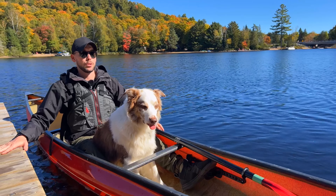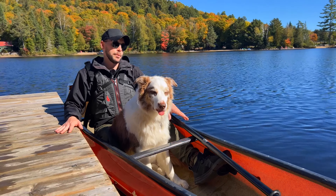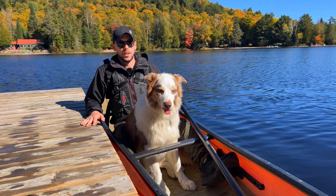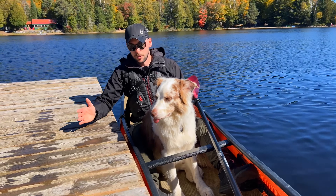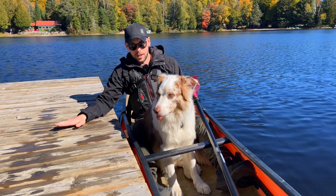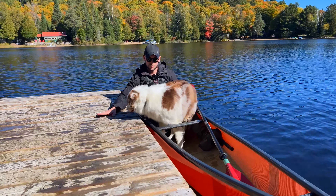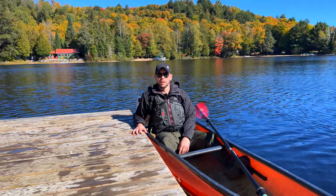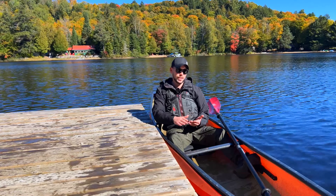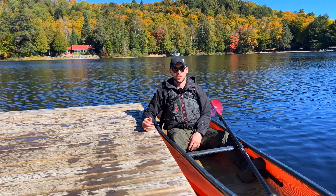Last but not least, you're both going to have to get out of the boat. Similar to how you got in, you want to make sure the dog is getting out first. What I usually do is say 'Ollie, out' and tap the dock. All right guys, so there are some quick paddling tips with your dog. Everybody's got to start somewhere, and I wish you all the luck in the world.